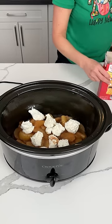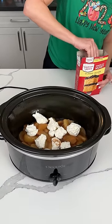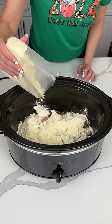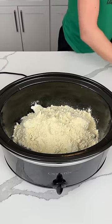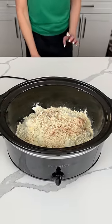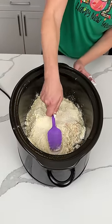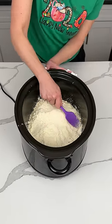Next, y'all, we have a yellow cake mix, one box. Today I'm going to take the bag out of the box because I'm tired of the bag falling in there. One box of yellow cake mix right on top. We're going to try and make it even-ish. And you know what else we're putting on here? A little more cinnamon — cinnamon is delicious. We're going to flatten this out and pat it down as best we can.